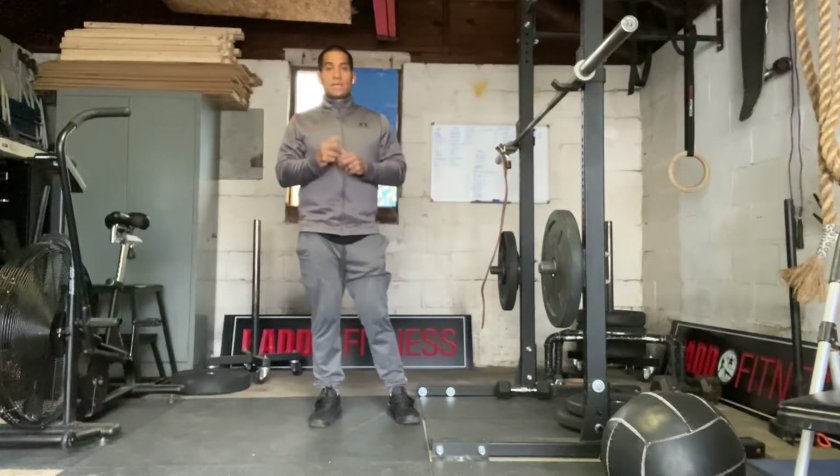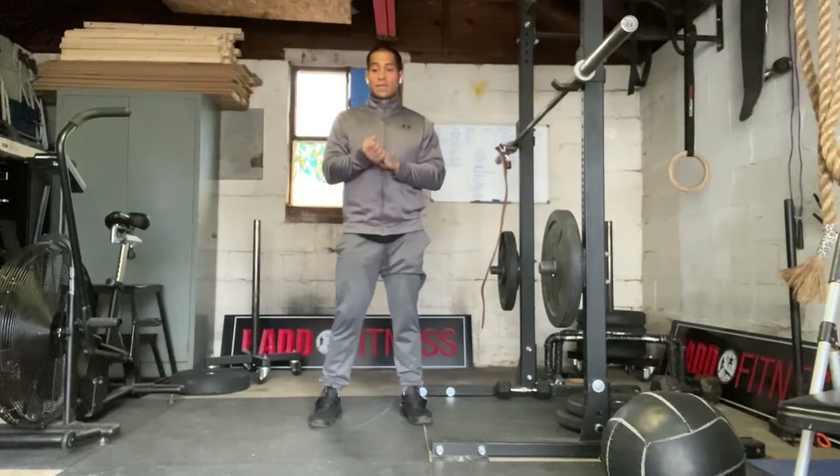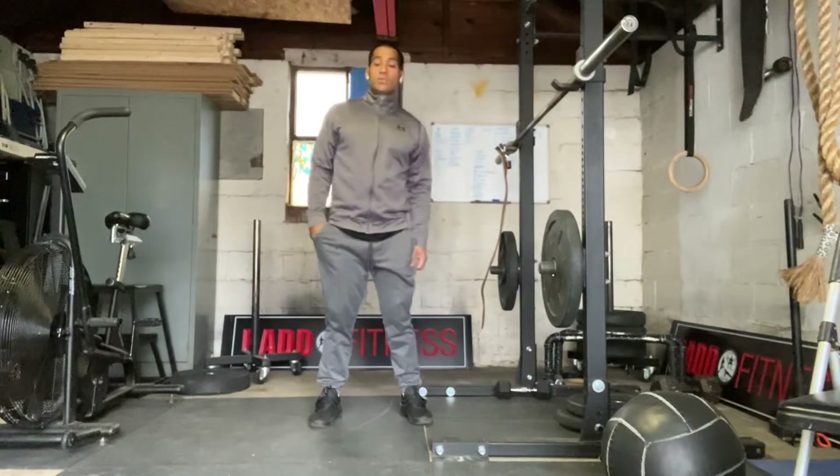Hey everyone, today's April 22nd, 2020. I'm going to take you through today's workout. Today's workout is four rounds for time of 20 single arm walking lunges, followed by 20 push press and 20 calories.